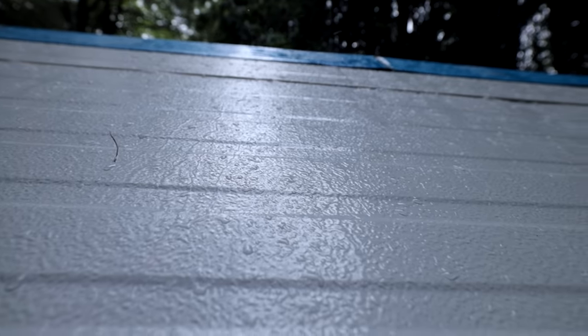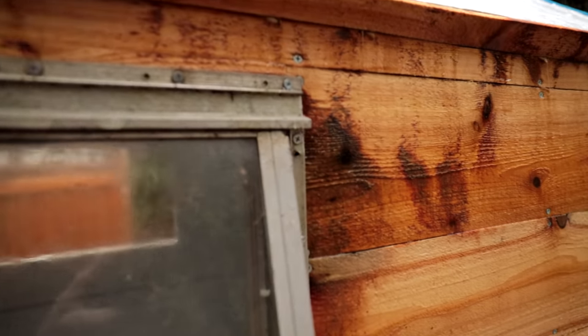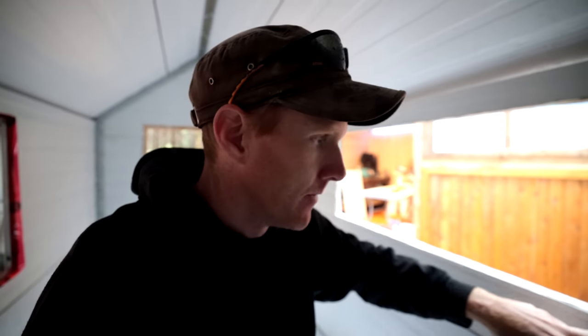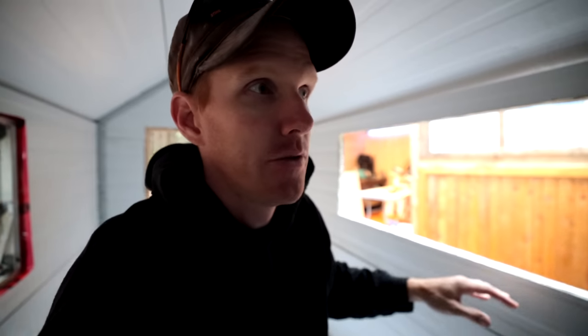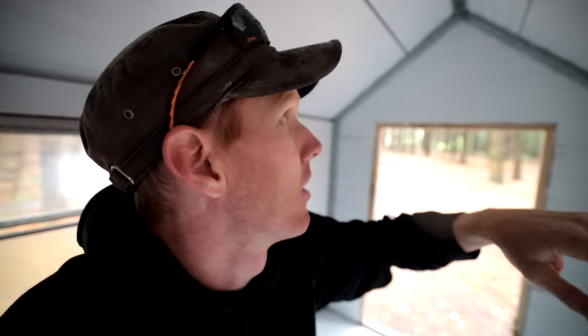We're experiencing a little rain delay — the skies have opened up. But I can take this opportunity to check for leaks. Looking at the roof, I don't see any water coming in. There is a little bit of water coming in through the fact that there's no window installed here yet — I can see it coming down the wall and pooling on the floor. That seems to be the only source of the leak. The joints along the ridge cap and the seams seem to be nice and dry.